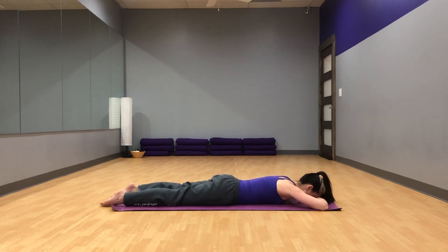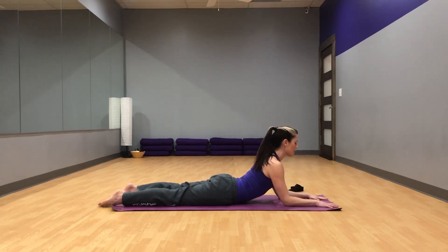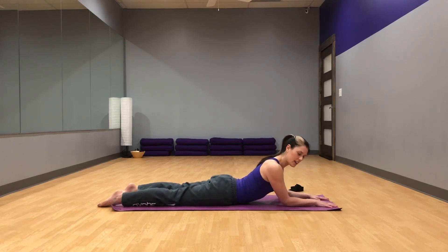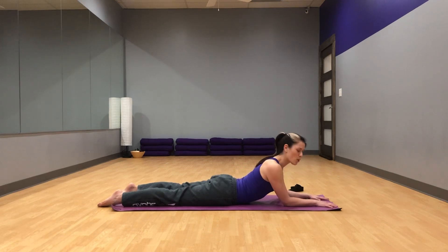Settle back to center. You can come up to Sphinx — elbows just below your shoulders, palms pressing down into the ground, dragging back towards you, and reaching through the crown of your head to lengthen your spine. You can either stay static here in Sphinx pose, or if you'd like, gently look side to side. I like to move a little from my waist to get a little stretch there. If you're near your couch, see if you have any dust bunnies under there. And settle back to center.